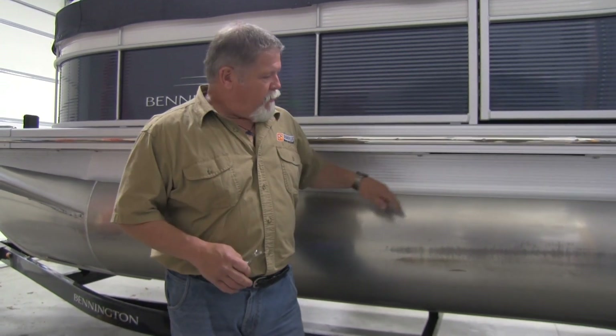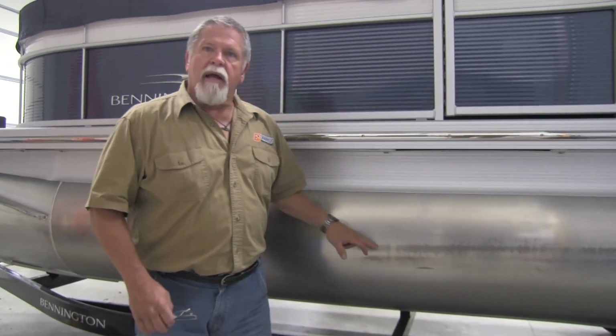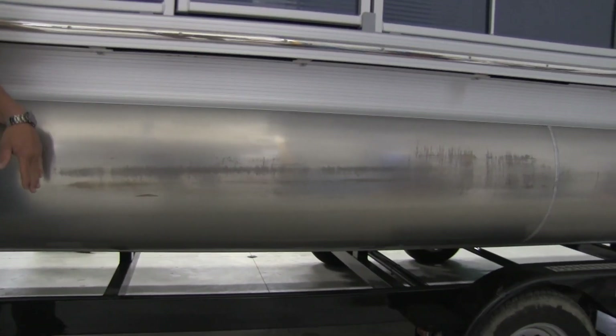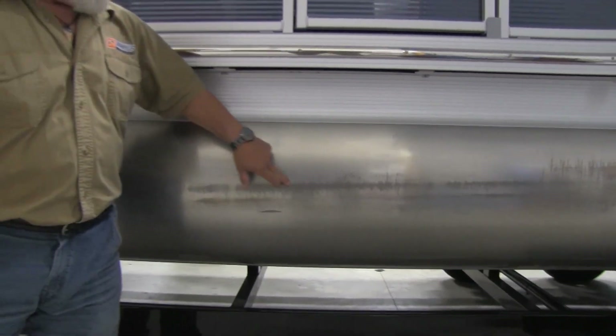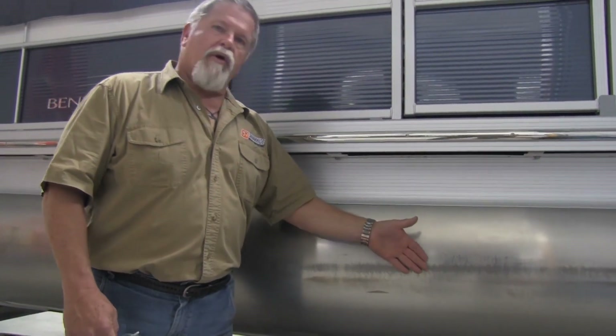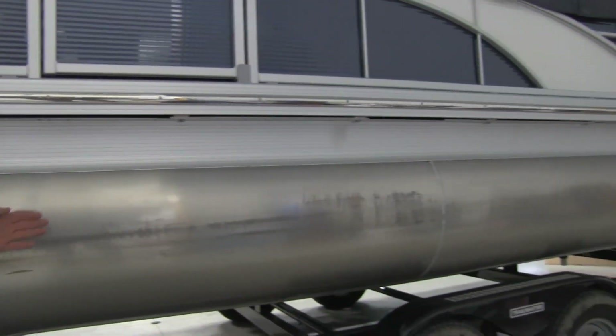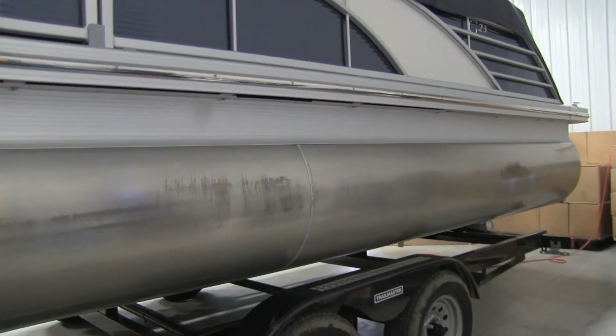Right now we're showing people some of the typical damage we see when somebody has Shark Hided their boat but neglected to take care of it — they don't tie it up properly, things like that. What you're seeing here is somebody who relied on old fire hose style bumper systems nailed to the side of a dock. All the boat movement sawed through the Shark Hide. You can see beautiful finish wherever Shark Hyde remained, but they ruined it here — and you can see it all the way down the boat. This is what happens when you let your boat rub up against other items. That'll destroy your Shark Hyde.